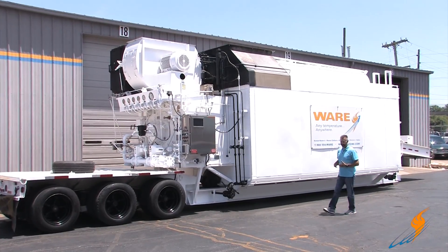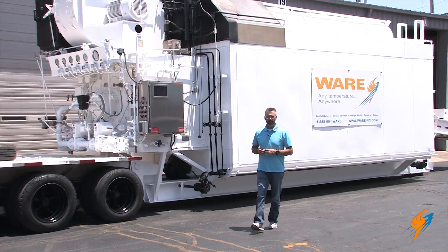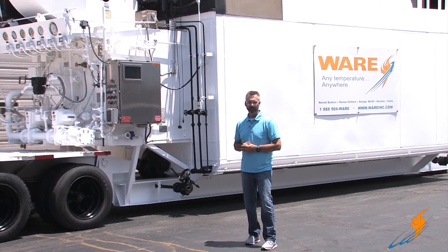Your boiler is leaking and you don't know where it's coming from. Today on The Boiling Point we're going to talk about hydroing a boiler.